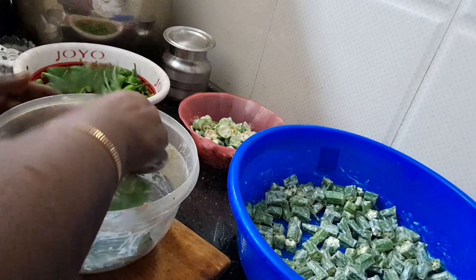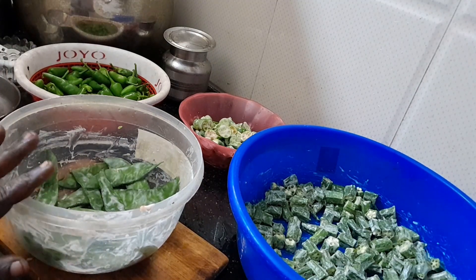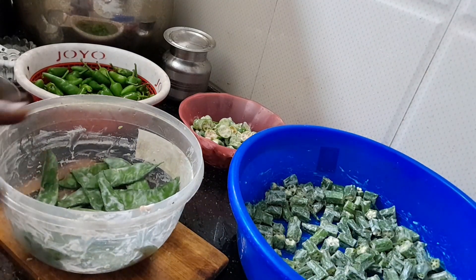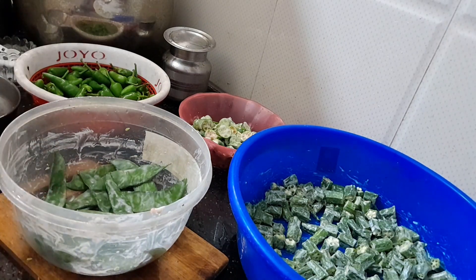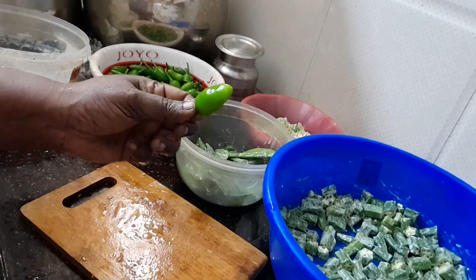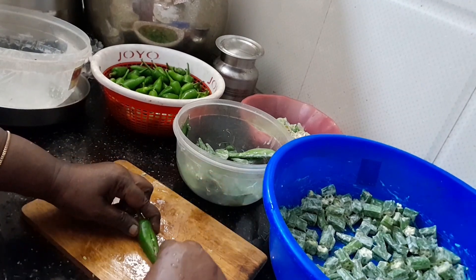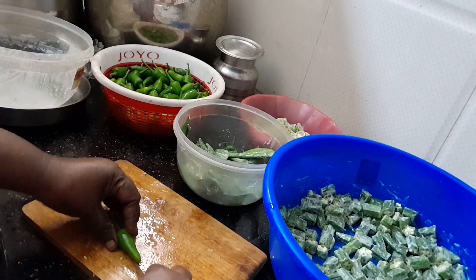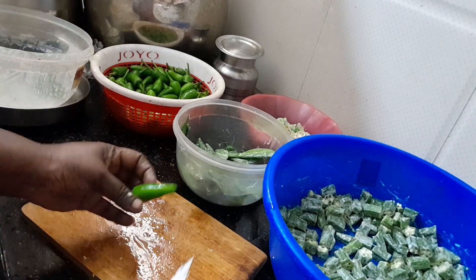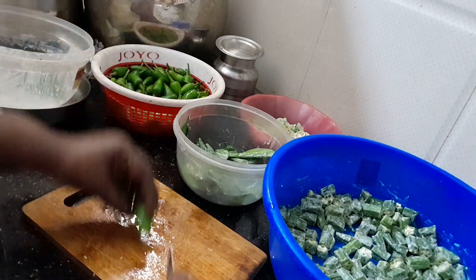Now you can see they are ready. Put the dough in the back of the dough. You can fold the dough in the back. We will make it easy to cut with more. We will make it easy to cut until we have it.